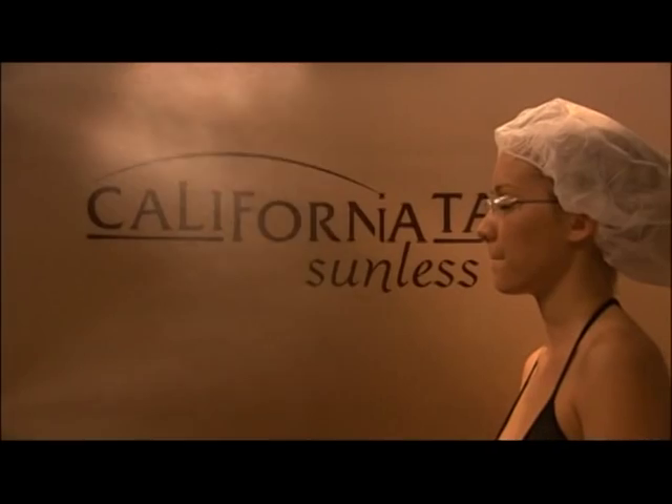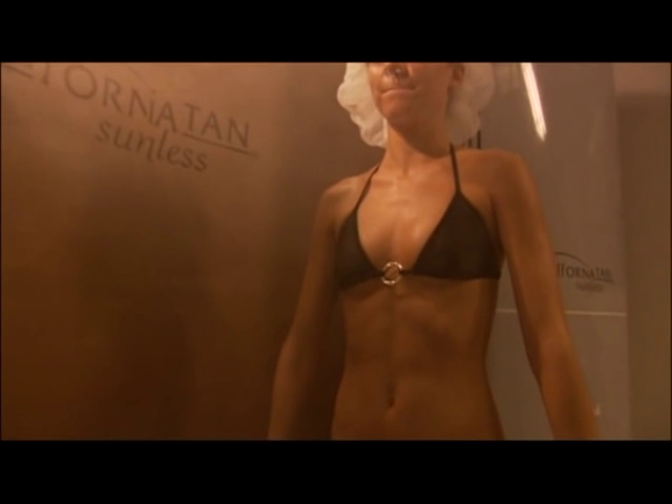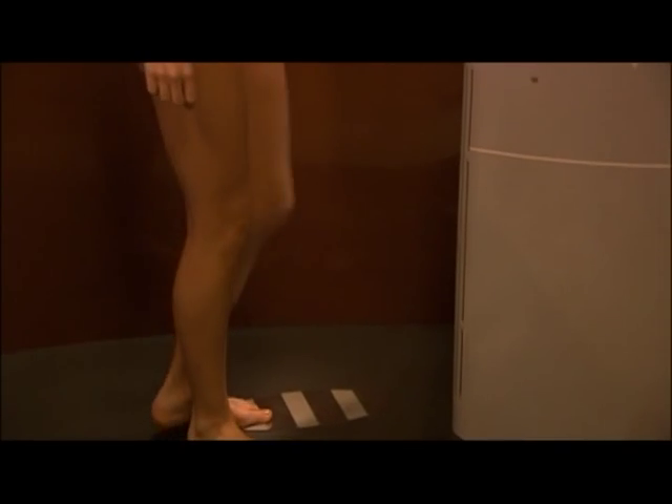The California Tan Auto Bronzer offers you a fast, private, pleasant, and stress-free spray tanning experience that's easy to do. In under a minute you'll be sprayed, dried, and ready to get dressed.